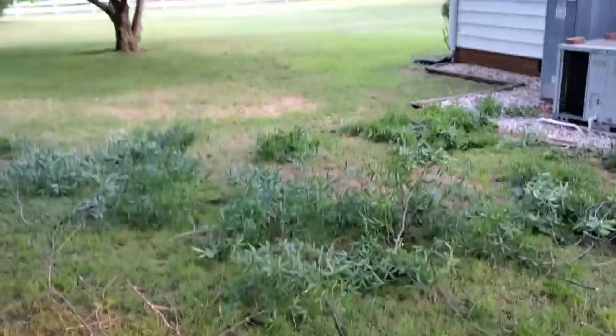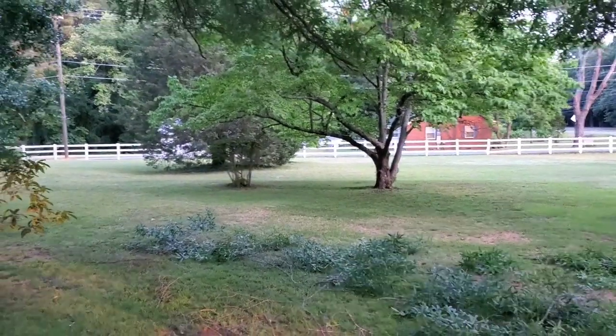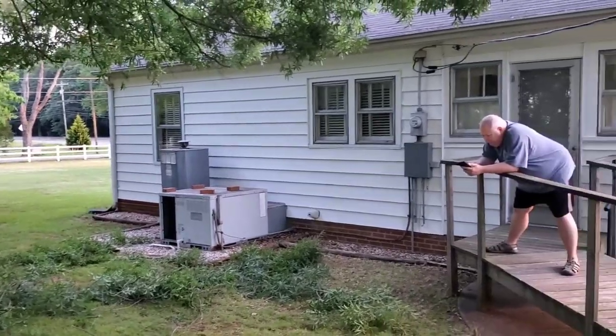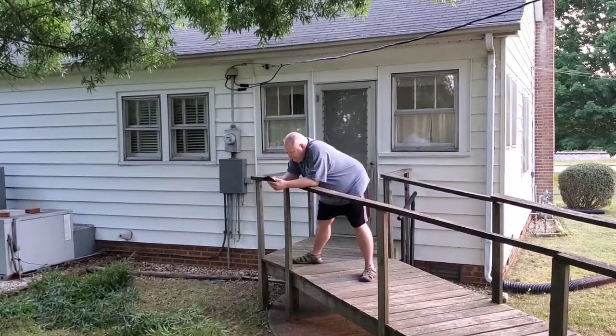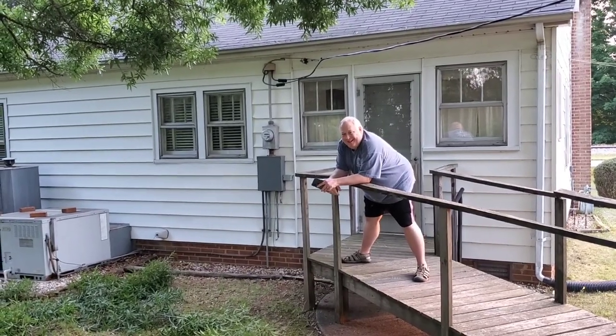Now if I step back and give you kind of the after view, you can see that the limbs are not obstructing the view anymore. You can see most of the back of the house now. And over there is the Dawnus messing with his phone!